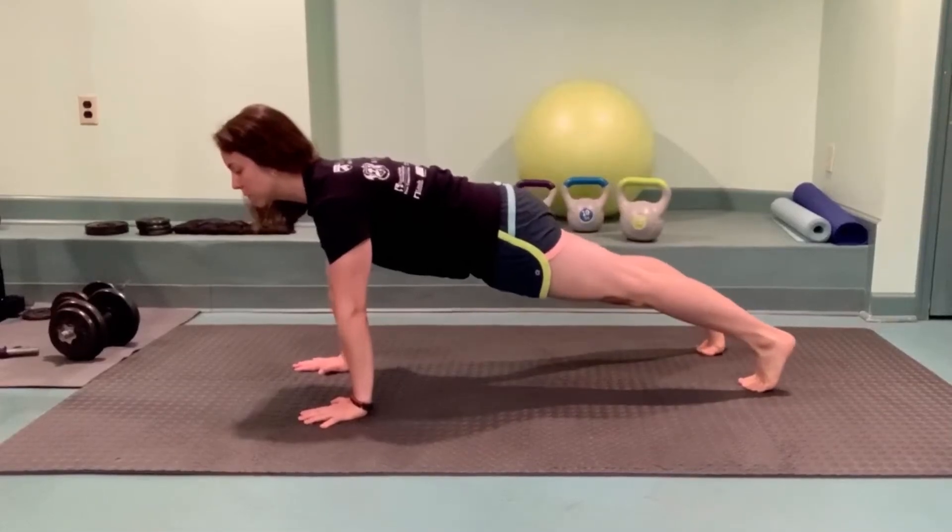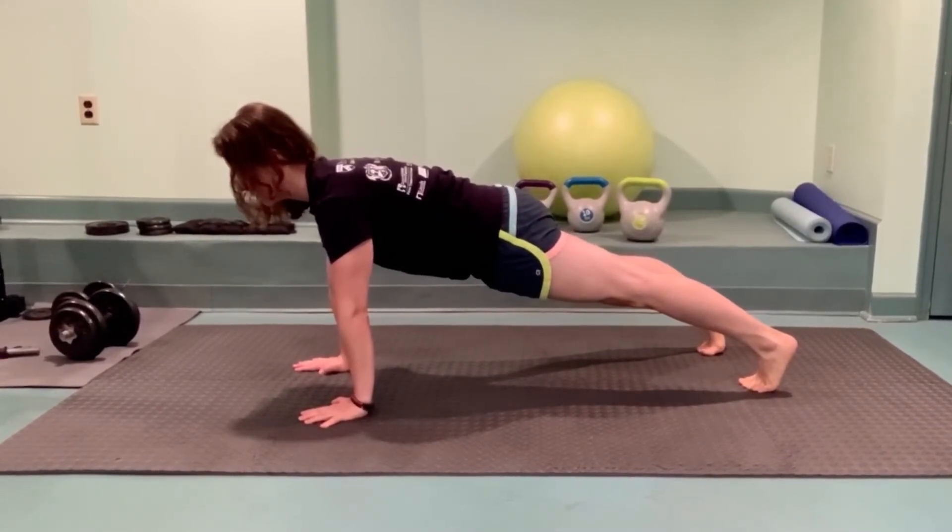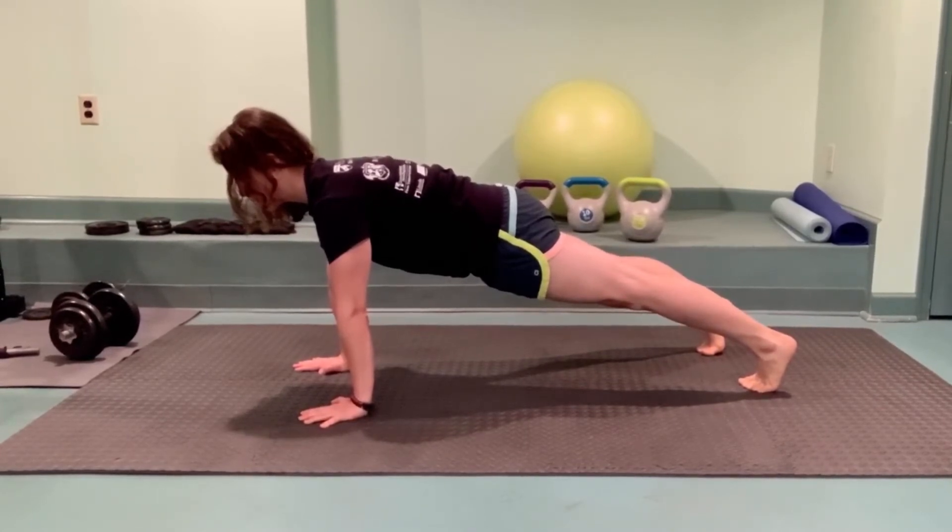Let's master the high plank. Come up onto your hands and toes and push the floor as hard away from you as you possibly can. Try to keep your neck long, your tailbone tucked under, belly button to your spine.